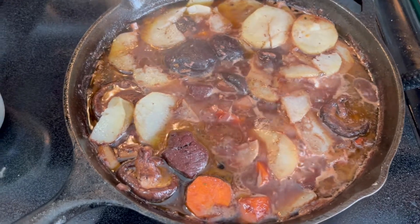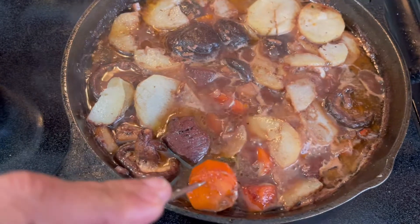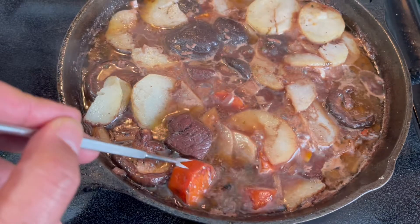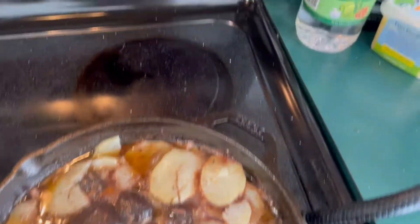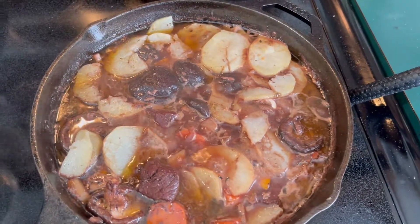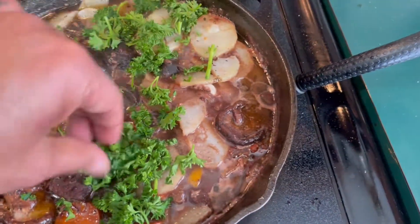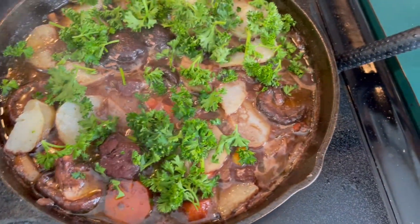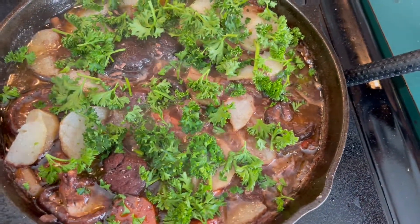After four or five minutes, the carrots are ready. Make sure the carrots are ready; if they're not, let it cook a little bit longer. Now that they are ready, reduce the heat to low and add the parsley — the final touch. Leave it there for a couple of minutes, and then you're done.